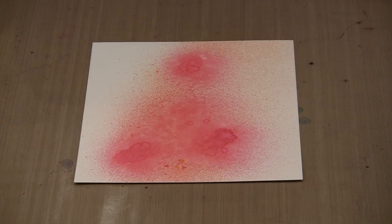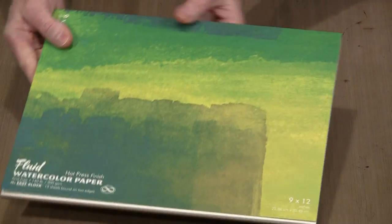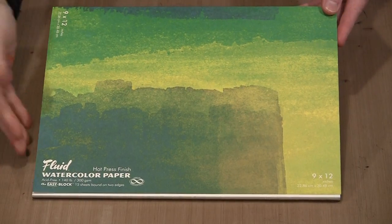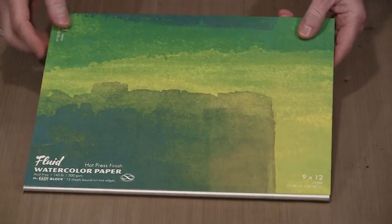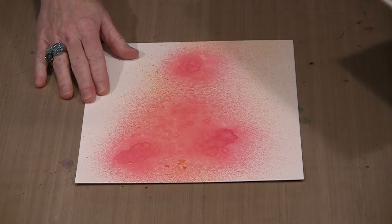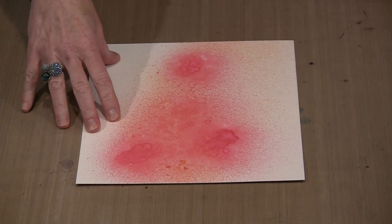I'm ready to try something a little bit different. For 2017 I'm working with Global Art Materials' fluid watercolor paper book. It's bound in a block — the edges are glued on two sides and you use a palette knife to slip through and get the sheets out. It's 9 by 12, and as I said, I'm cutting it down to 9 by 10.